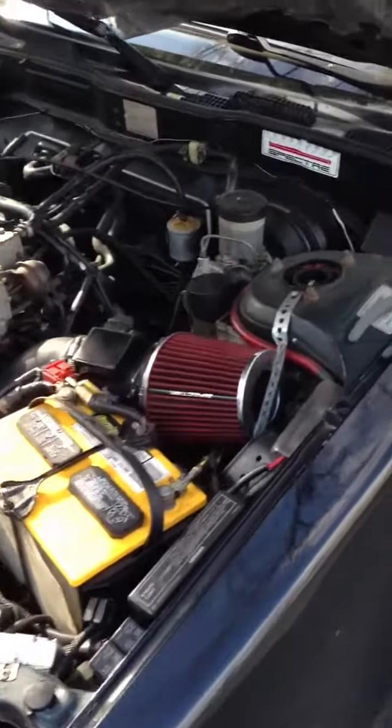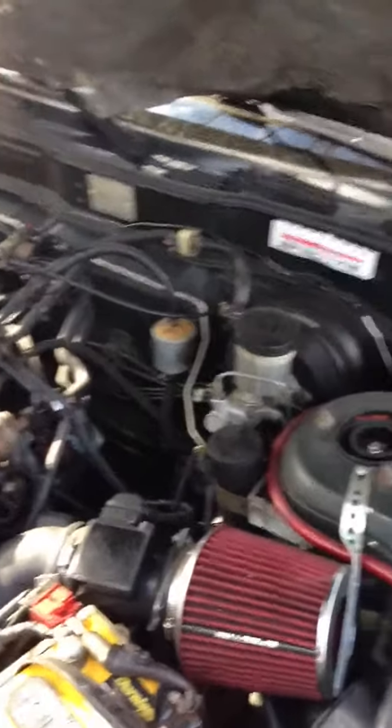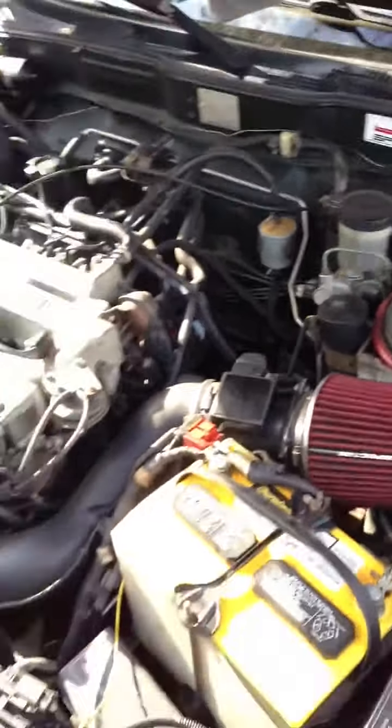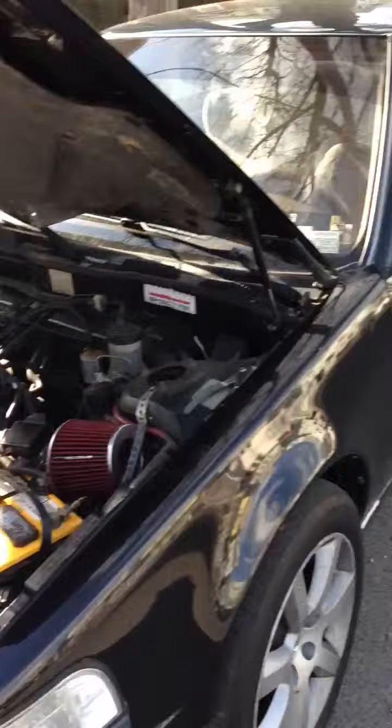Alright guys, today we're doing a Sea Foam treatment, cleaning out the hose and the breeder line, all the carbon from the closet, on this 94 Nissan Maxima — the proper way to do it. Got the 3rd gen Maxima right here.